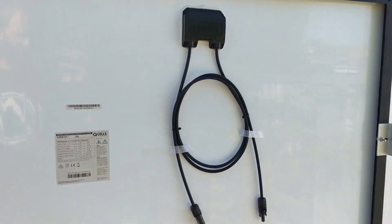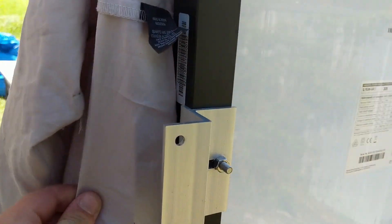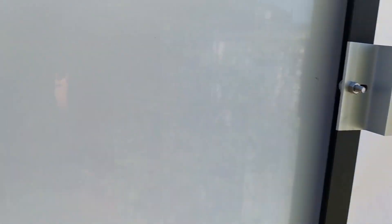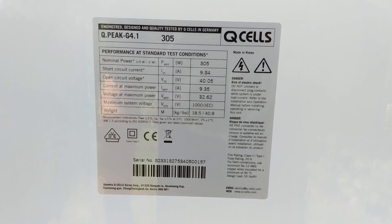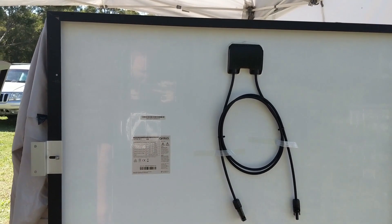Now that we've done two coats of paint on our roof, we're finally going to put our solar panels up. These are the mounting brackets we used — they've got a little lip that comes up and secures, and we're going to pop them to the roof. We've got four of them. These are our Q-cell 305-watt solar panels. It's really hot so I'm not looking forward to putting them on the roof, but here we go.